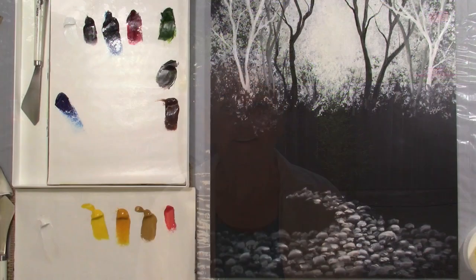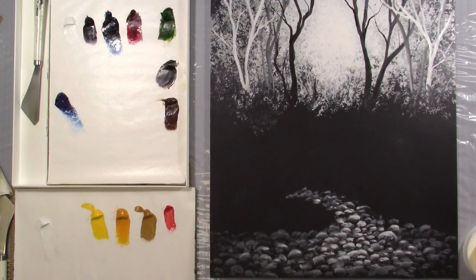Well, hi! Welcome back to Painting with Yvette. I'm glad you could be here today. I'm really excited because we're going to do part two of that waterfall. So we are ready to start.